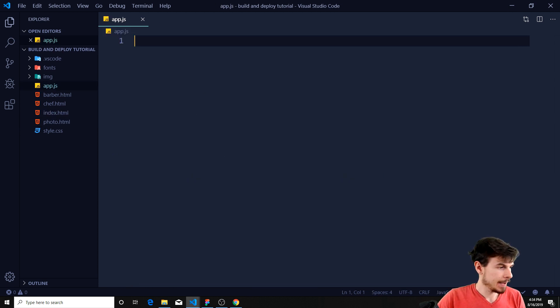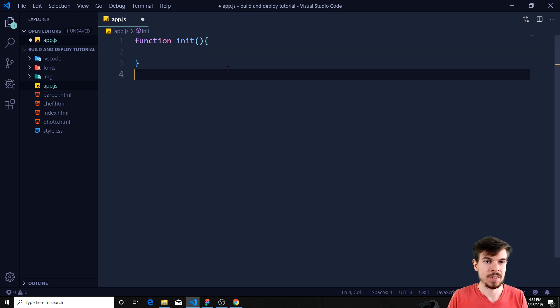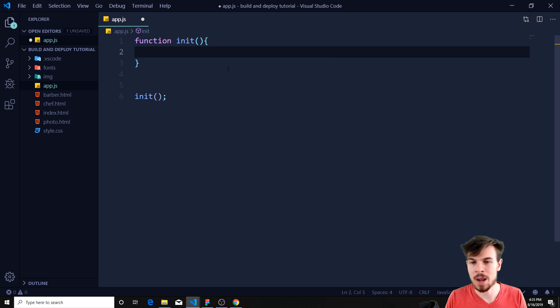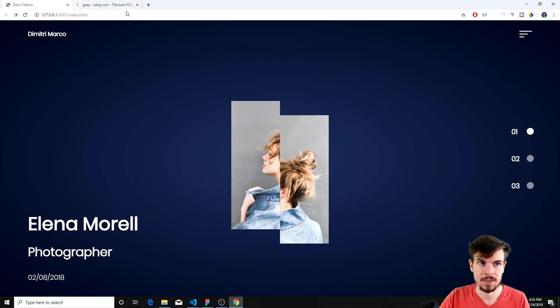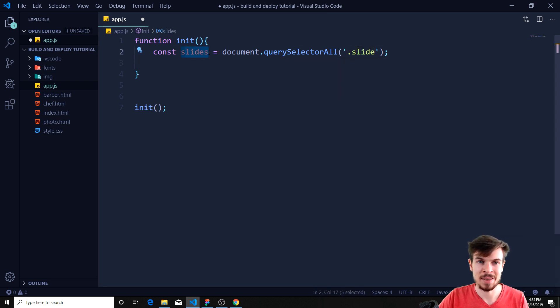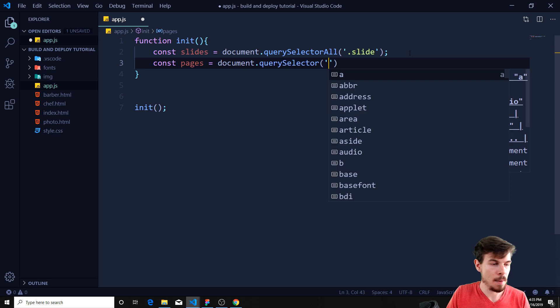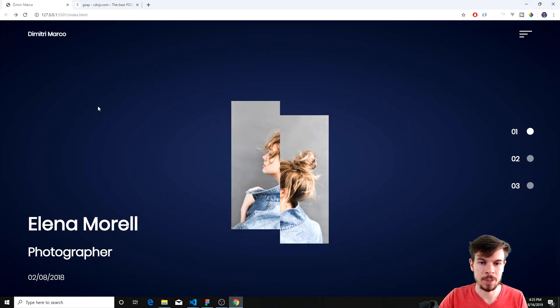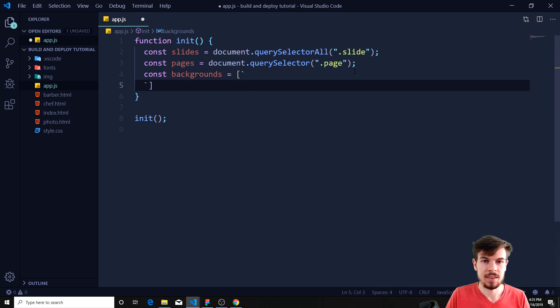Let's go back to our JavaScript and start this thing going. We're going to create a function called 'init' to contain everything, make any global variables, and we'll call it down at the bottom. Now I'm going to get these slides first: const slides equals document dot querySelectorAll, and we're going to get the slide elements. Then const pages equals document dot querySelectorAll for the page class. And I'm also going to get the backgrounds — I'll set this equal to an array with backtick strings.